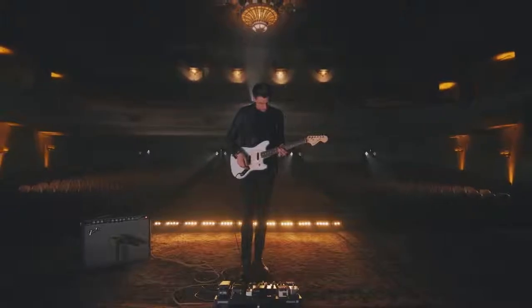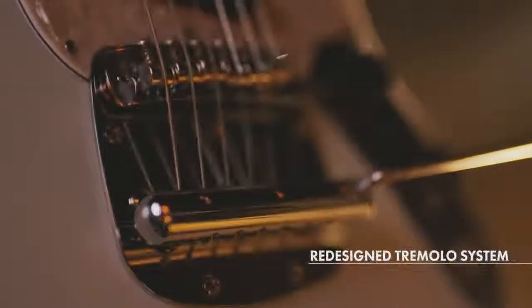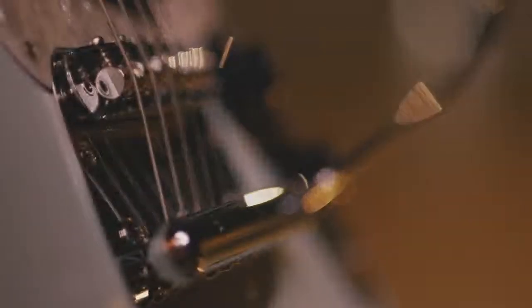The first thing I noticed when I picked this up before I plugged it in was the new designed tremolo system, which is incredibly smooth. To me, it feels like it's floating, and the arc is really wide — it's a really fun ride.